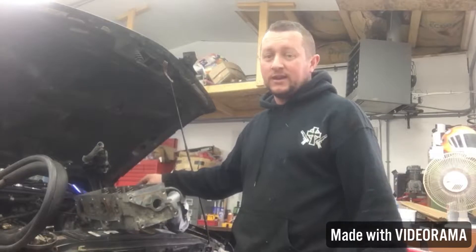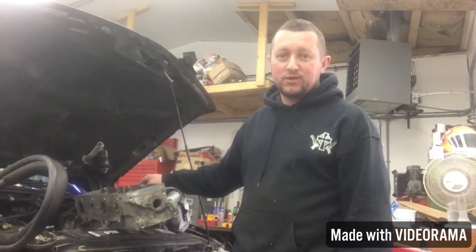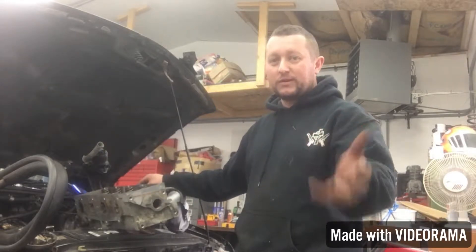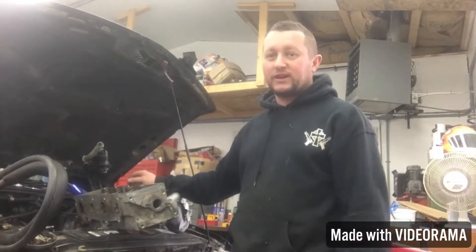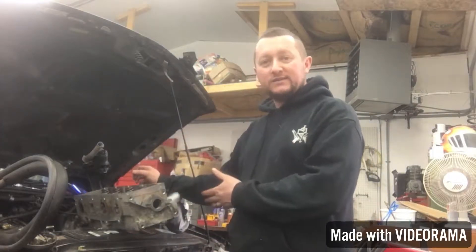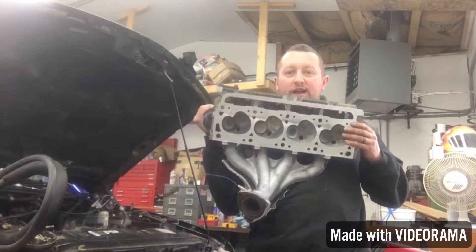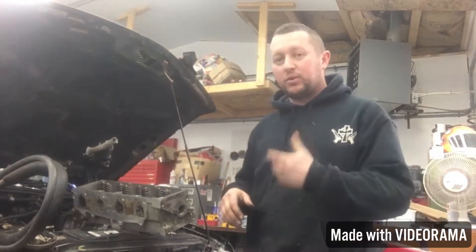There's a motor on Craigslist for $350 that runs — you can hear it run. I probably could have gone and bought that, but who knows, maybe that would blow a head gasket right after we put it in. You never know. Gotta be positive — we milled the head, we got it flat. Nice and flat.